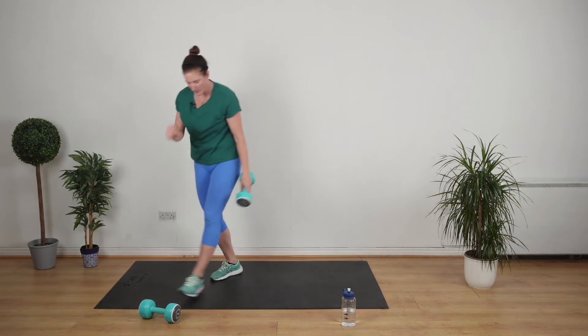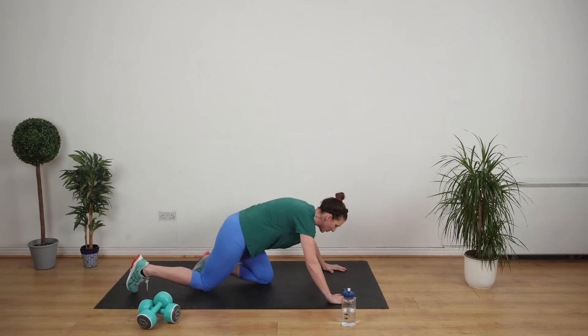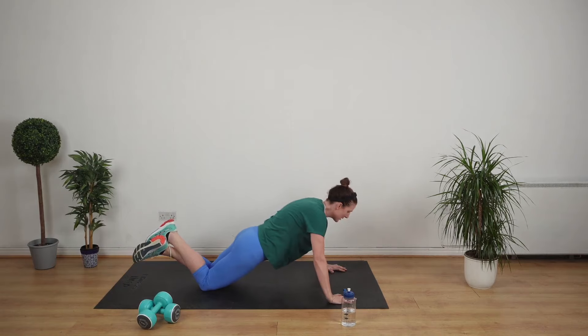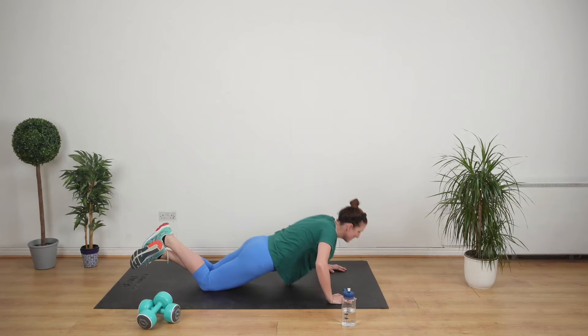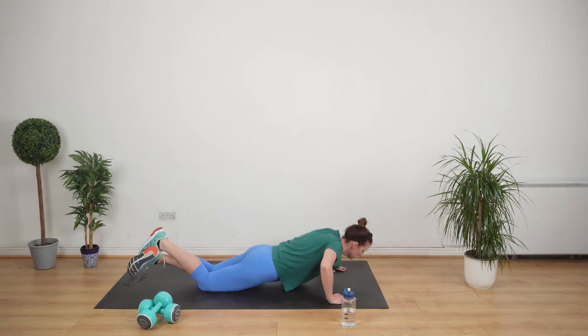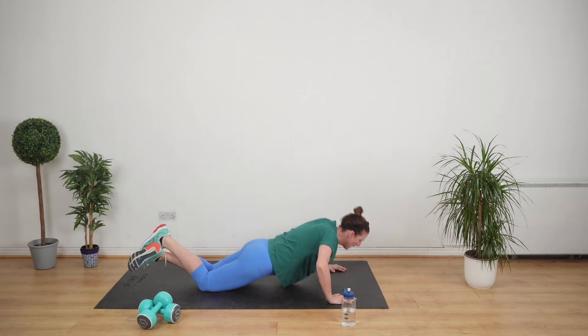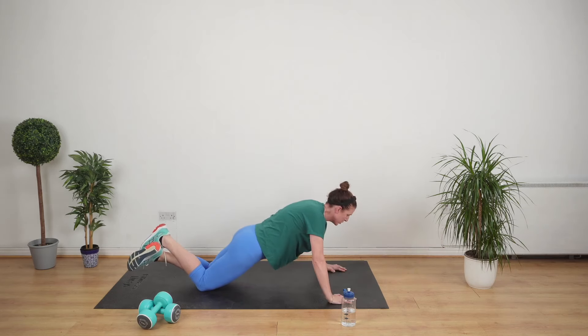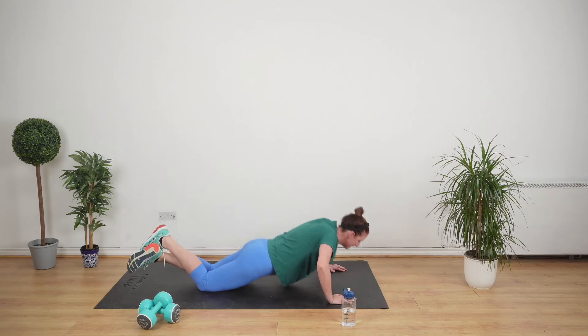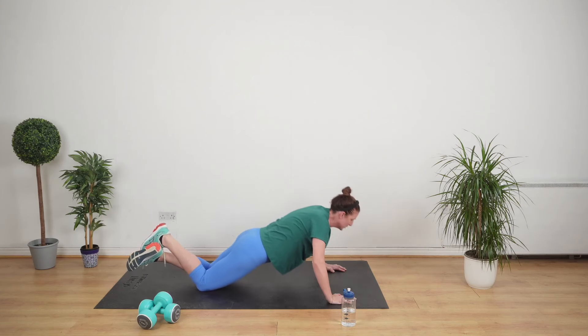Remember, you're going to do five every time if you're a beginner, or you're going to do the straight 40 seconds if you're not a beginner. Hands wider than your chest. Breathe out as you push away from the mat. Keep it going. Ten seconds, keep it going.